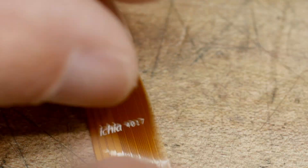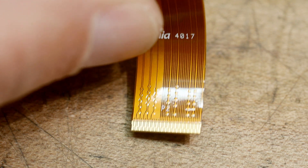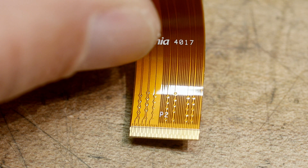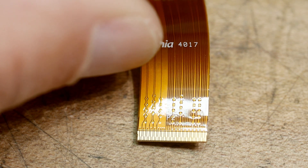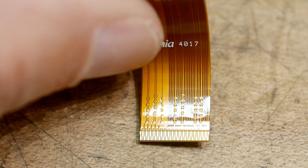I wanted to show you the flex connector because it's interesting — some fine and fat traces. Somebody decided which ones needed to be fine and which ones needed to be fat and which ones needed to be interdigitated. Pretty wild and pretty high density, with a little connector there too — I hadn't seen that before. And then the back — I just dropped it on the ground — the back was just solid copper.